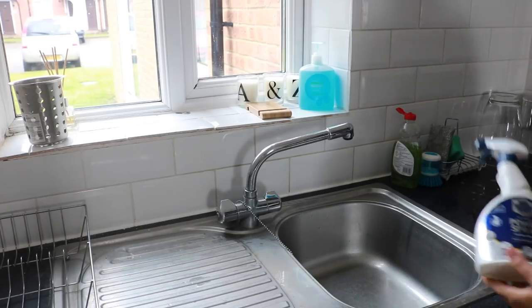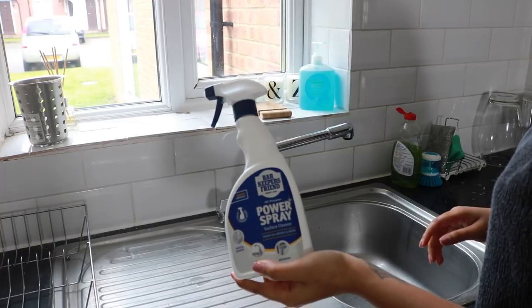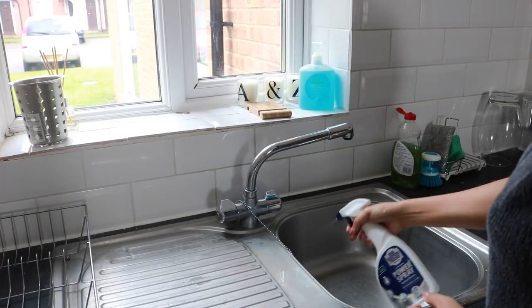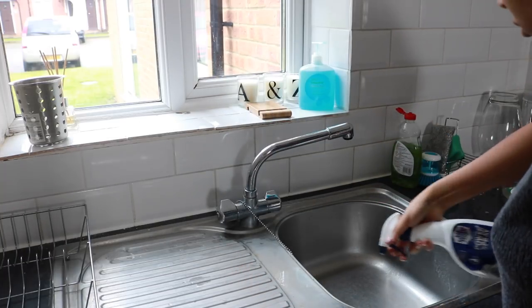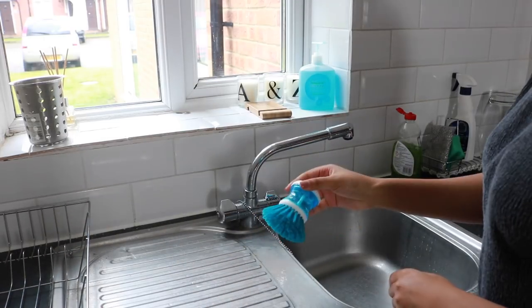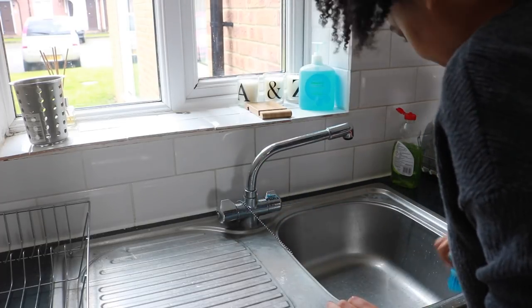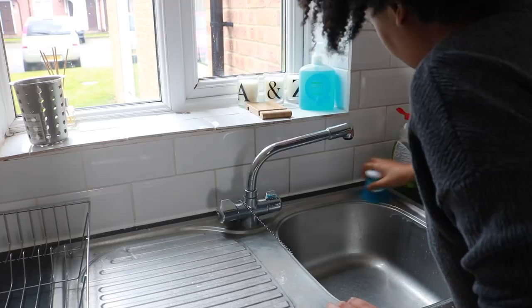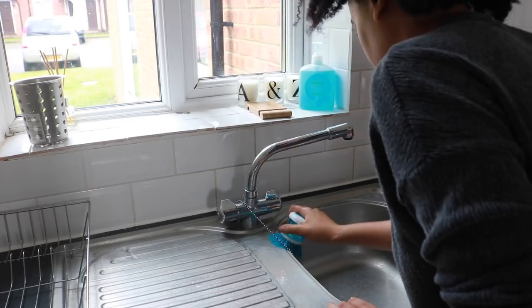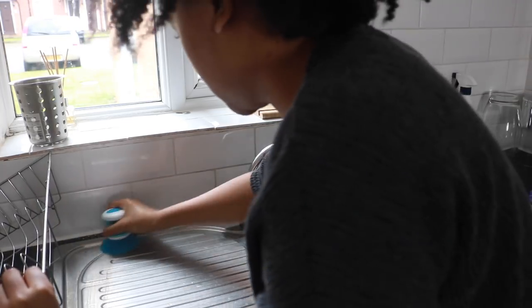I'm going to start with Bar Keepers Friend power spray — you can use this pretty much everywhere but it's great for stainless steel. I'm just spraying down the sink area to help break down grime and make it shiny again. I'm using this scrubber brush from IKEA — you can fill it up with soap or liquid but I'm just using it for the scour — just scrubbing down the product and making sure it gets in all the crevices.